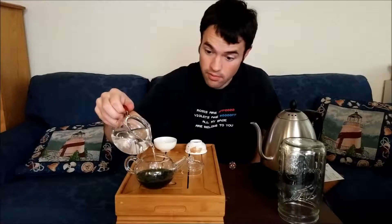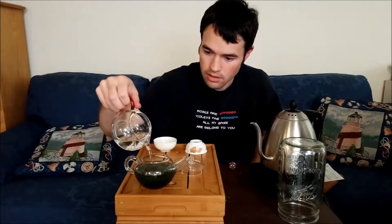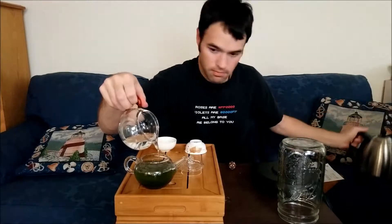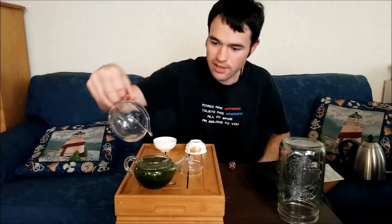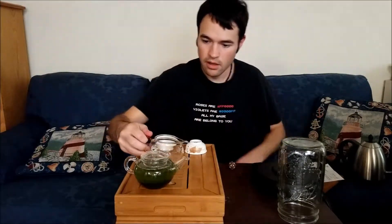Kind of be gentle. We'll see how foamy their version is. Let's get the timer going at the same time. I almost didn't have enough water. We'll be back in about 13 minutes or so.